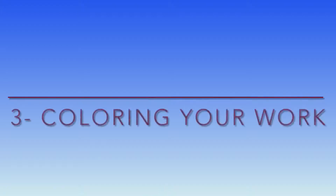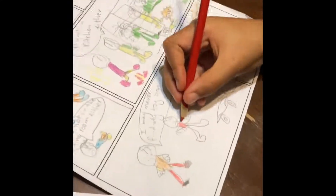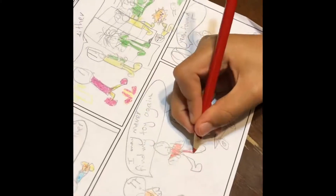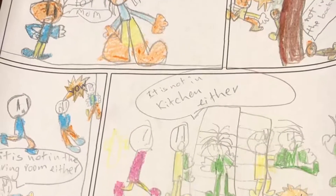The third step is coloring your work. Use color pencils to color your comic page story. And this is my son's comic page.